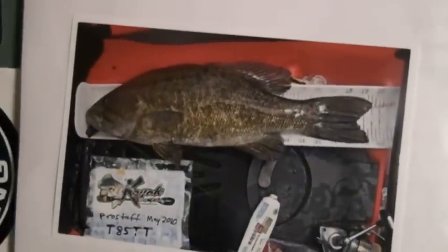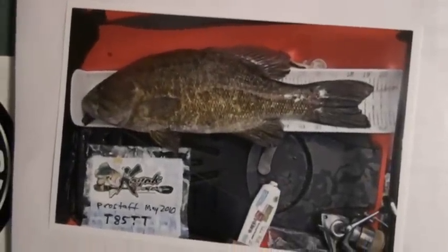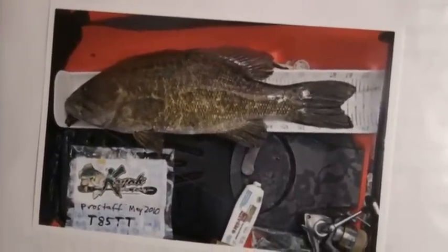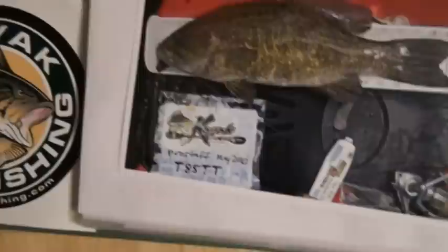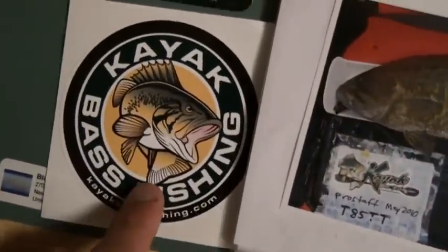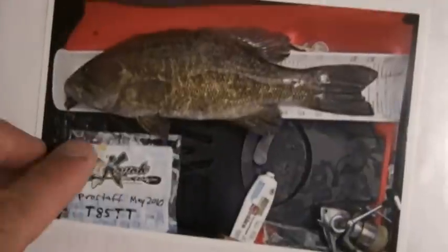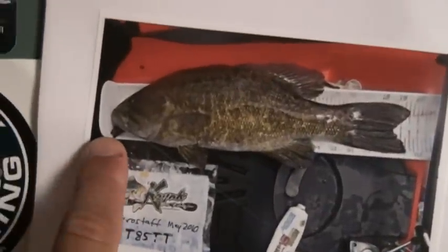Here's the 19 and a half — that was the biggest one. I take pictures of the fish for an online catch, photo, and release tournament through this website right here, kayakbassfishing.com. You can see the strap jig right there still in the corner of his mouth.